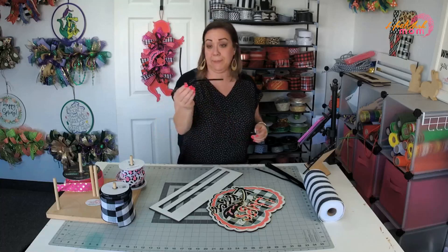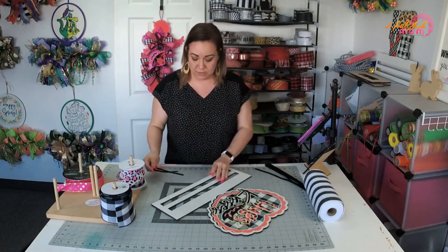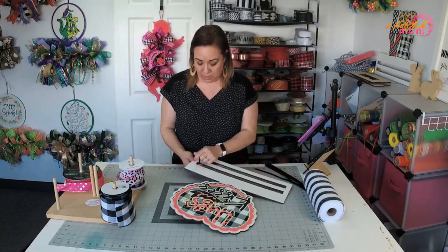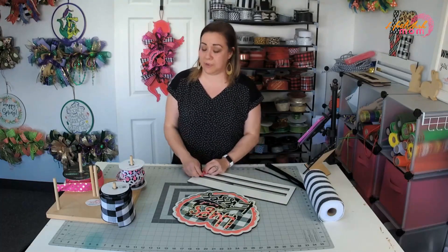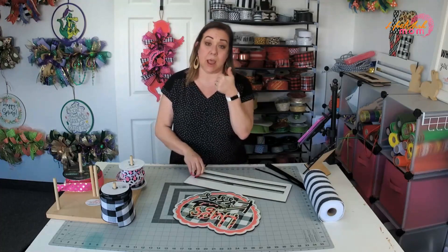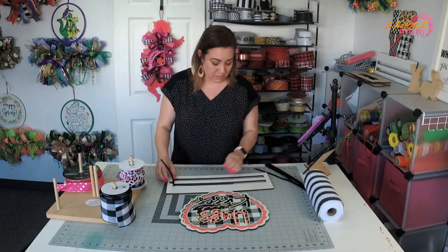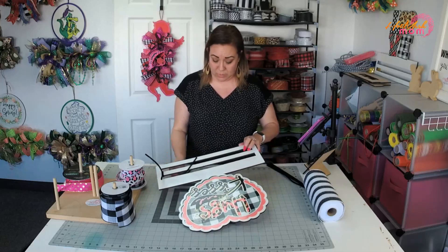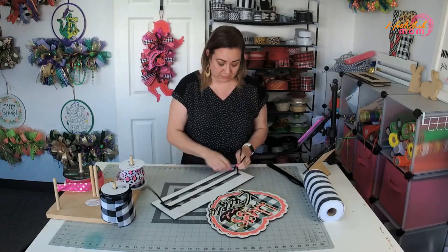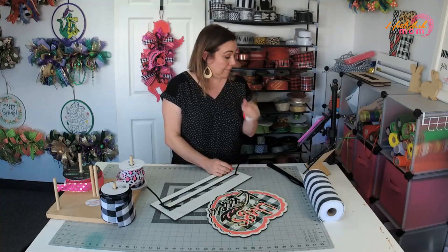So I just take my pipe cleaners and fold them in half like this. We had a busy weekend with the kids, so it is what it is. If you see my broken nail, whatever.